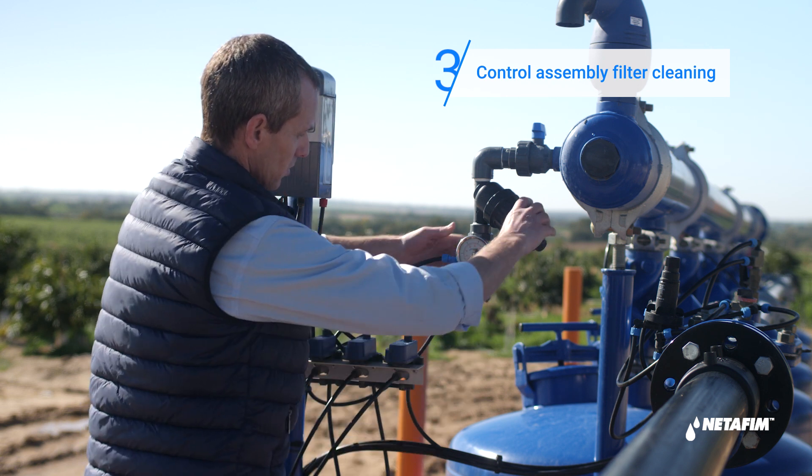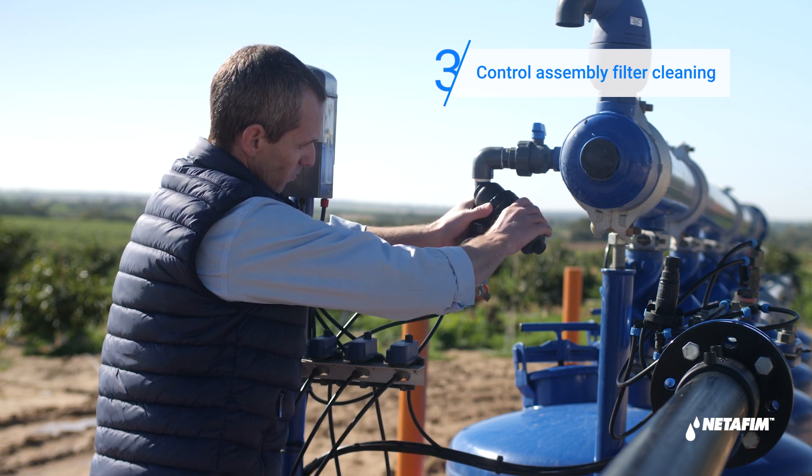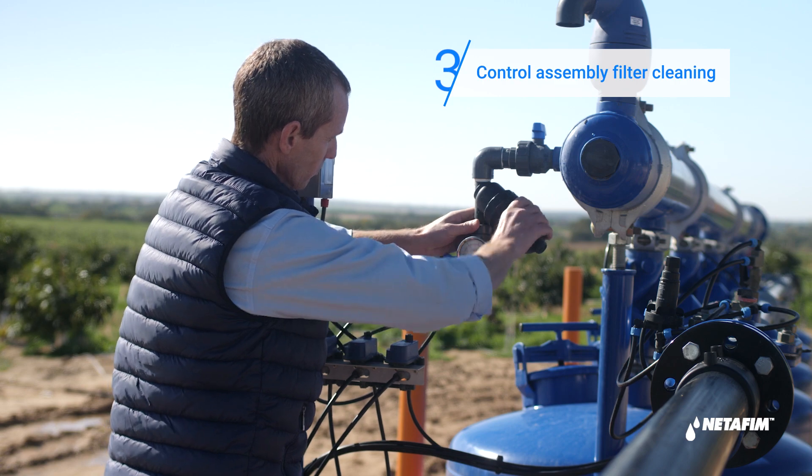Blockage of the control assembly filter will cause a malfunction of the backflushing process. Check to see if it requires cleaning.